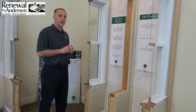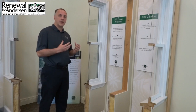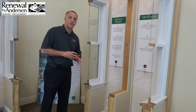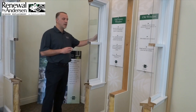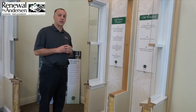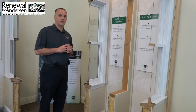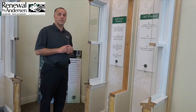After we've set and secured the window, we're going to insulate around the perimeter of that window to make sure we limit any air infiltration. At this point we'll miter and install all the new interior casing. On the outside, we'll also use the new factory brick mold, which gives the window a superior look and ensures we're limiting any air and water infiltration from the exterior of the home. These are some of the benefits of the full frame installation.